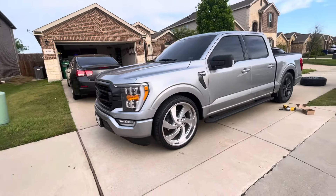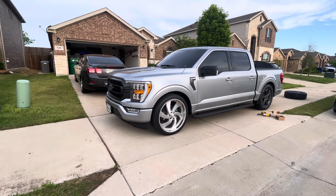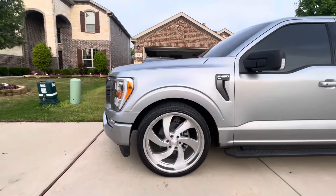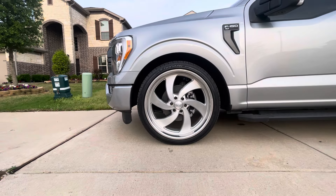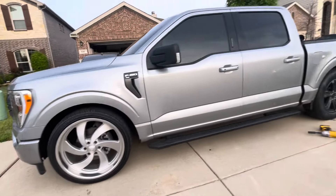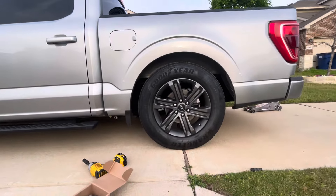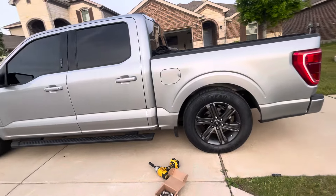I wish I did a video with the US Mags on before, but I put them on literally yesterday. I absolutely hate them — something looks janky about them. The wheel gap is off. I think I need to either stick with sixes or stocks with a fat tire, or just lower it more so these US Mags would look better. I'm leaning towards lowering it more.